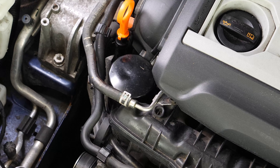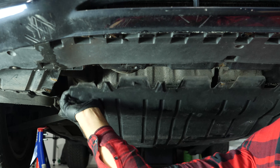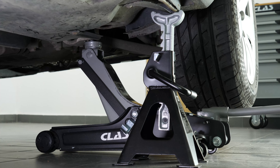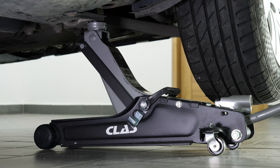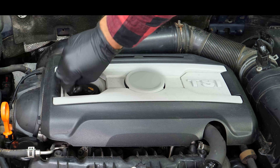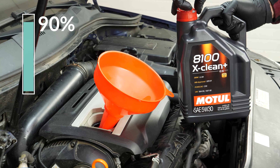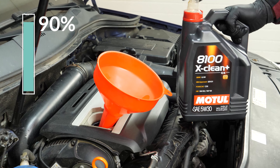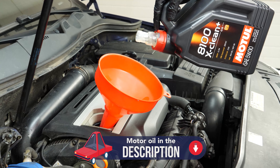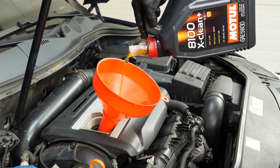Now you have to put the oil back into the motor. You have to be very careful and precise when doing this part of the job. First, put the crankcase back in place. Then lower your car back to the ground and check the oil level — this can only be done when the vehicle is flat. Add the oil into the engine, beginning with 90% of the suggested amount. This will leave you a large enough margin to adjust the level of oil appropriately. You can find the exact amount of oil suggested for your car in the description of the tutorial.